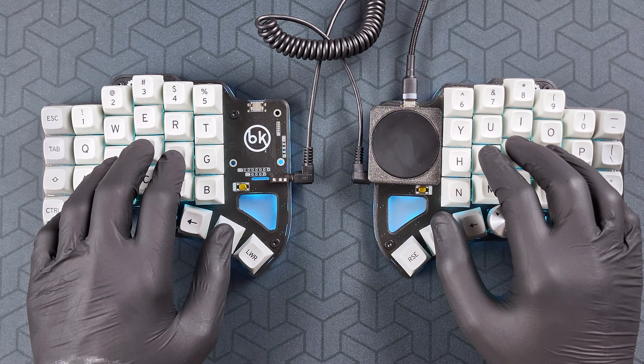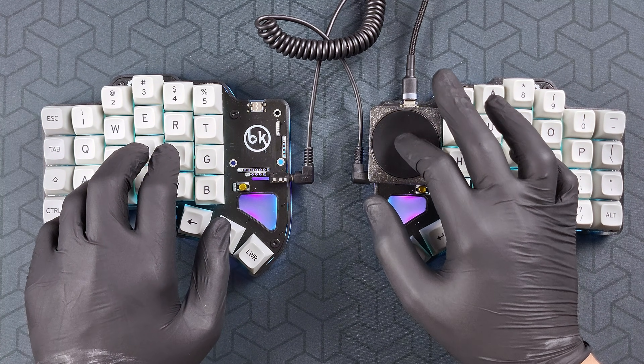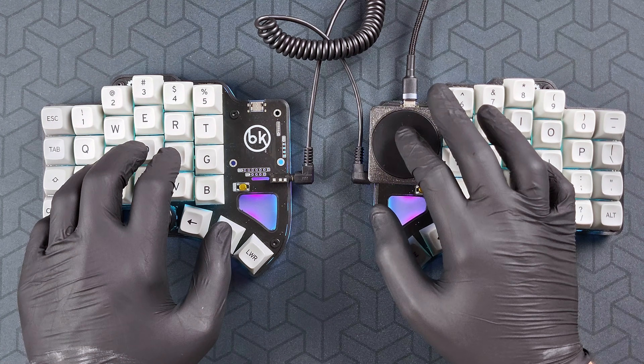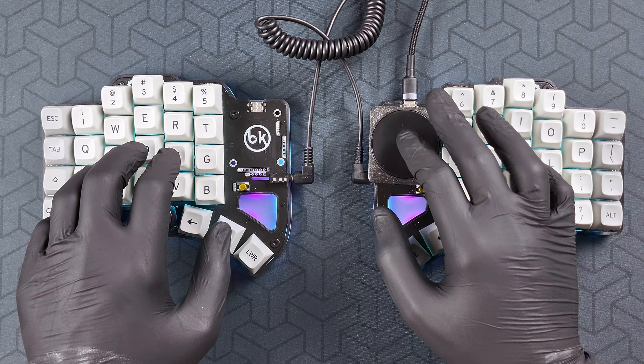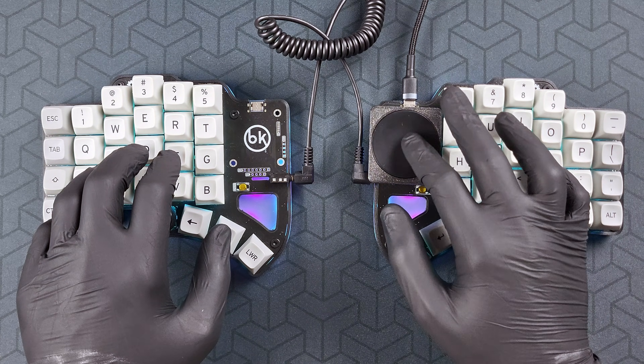If you hold Z, and then hold X as well, this will enable drag scroll. The trackpad, or trackball, then turns into a scroll wheel, and you can go up and down the page, just like using the scroll wheel from a mouse.